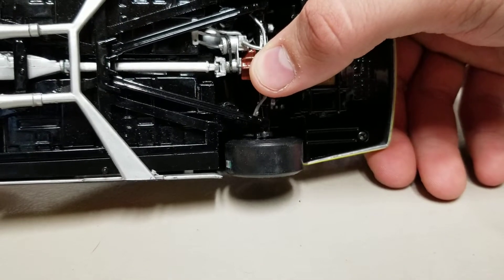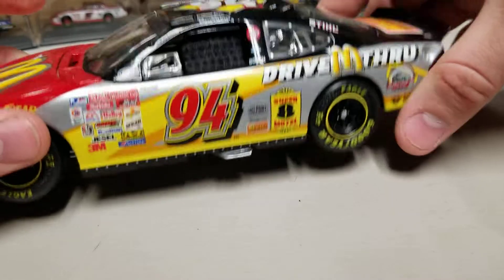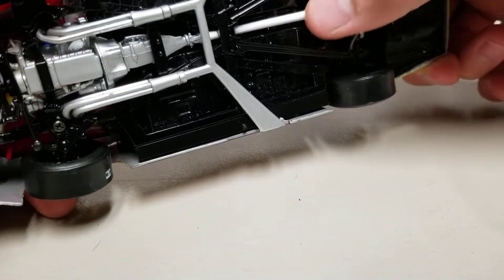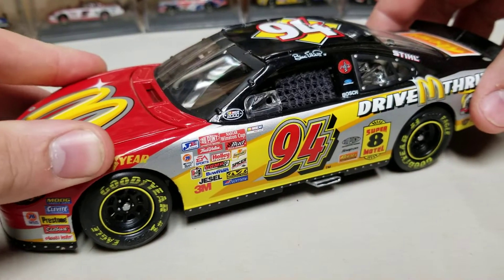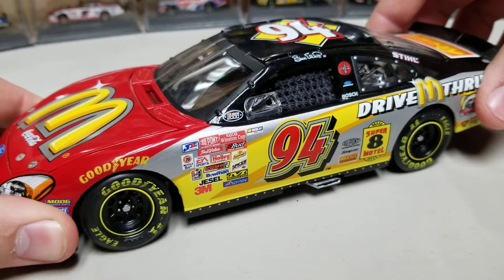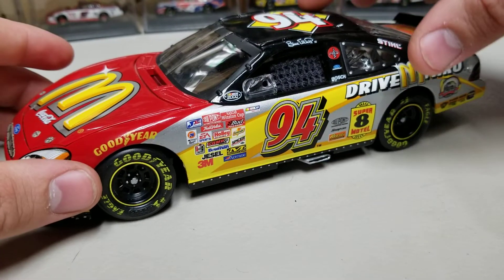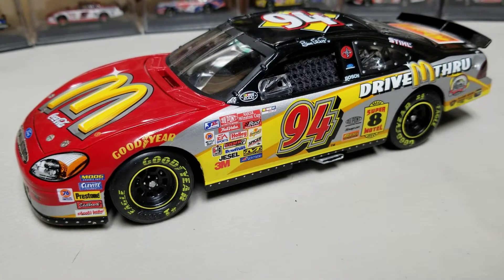Looking underneath, the DIN number is 2208. It has working rear suspension — you can see it's not painted and none of the details are in there, but the rear does go up and down. It has poseable wheels. The driveshaft does not spin, but the front end also has some travel — not as much as the rear, but there is some.